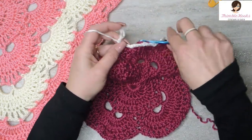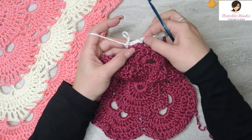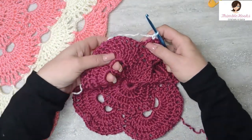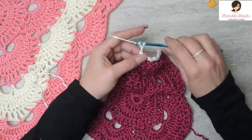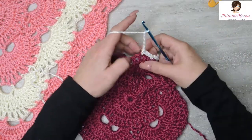So every time we do a chain 3 — the 3 chain 3 spaces — that is time for a chain 5. If we're at a corner, there's two chain 5s. If we're not at a corner, it's one chain 5 space. So chain 1, 2, 3, 4, 5. Chain 5 right there.